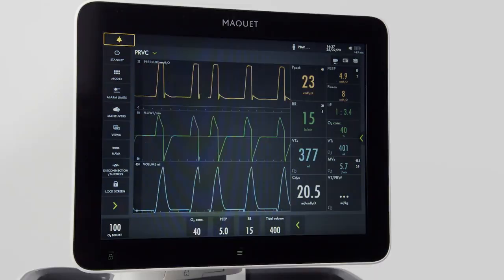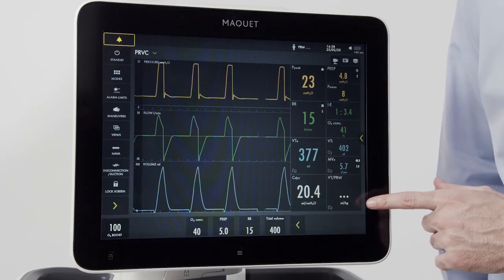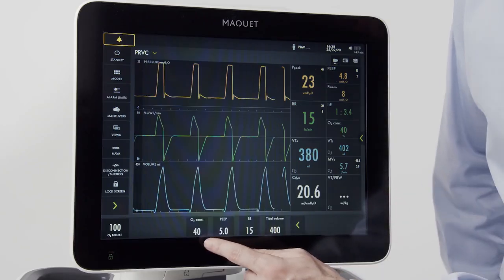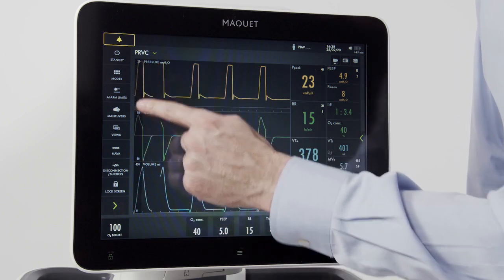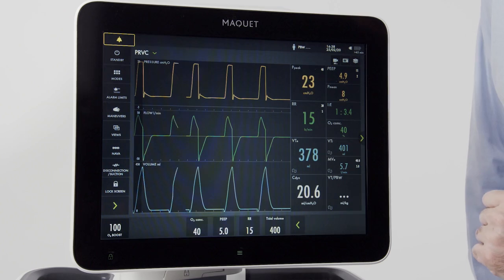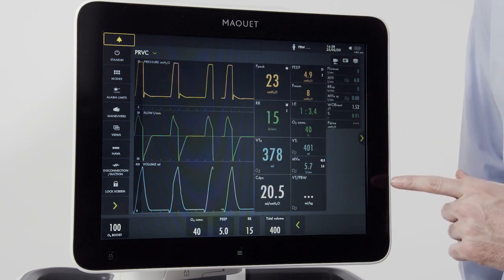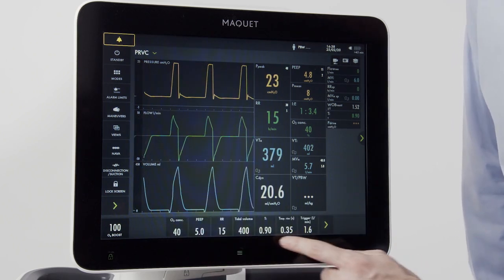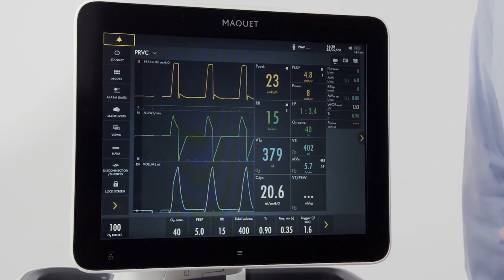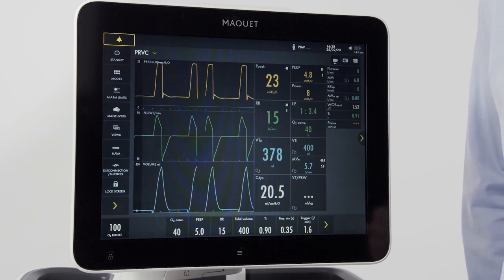Now that we're ventilating, let's get familiar with the user interface. On the right side of the ventilator, I can see all my measured parameters. At the bottom, I can see my set parameters. Over here are my menu buttons. When I press the green arrow, I can see all the parameters that are measured in this mode. When I press the mode arrow, I can see all the set parameters. By pushing those two arrows, I can see all the set and measured parameters on the screen at once.